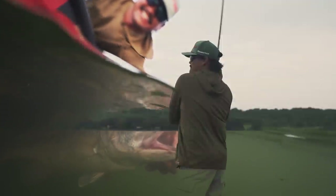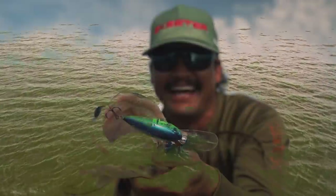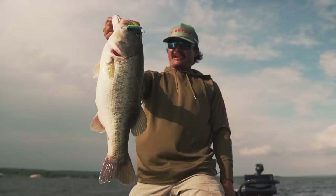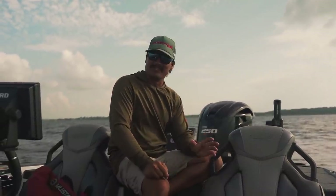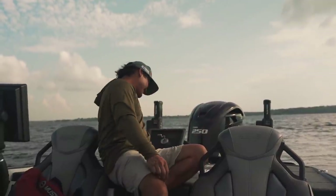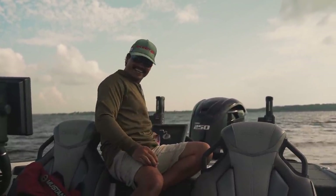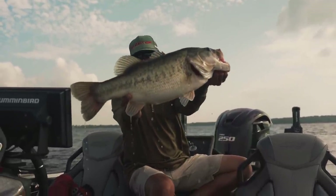First cast out here. Oh my gosh, dude. Oh my goodness. Alright guys, we came out here on the local lake to teach you how to throw medium diving crankbaits — and check this out. That's a big one.